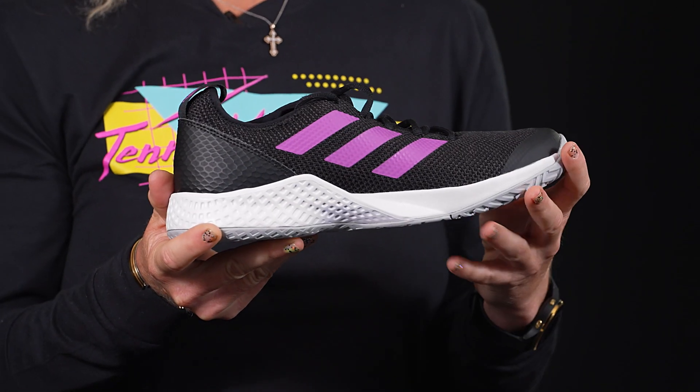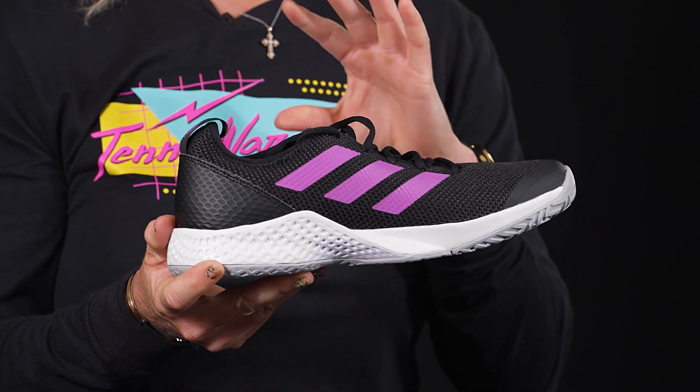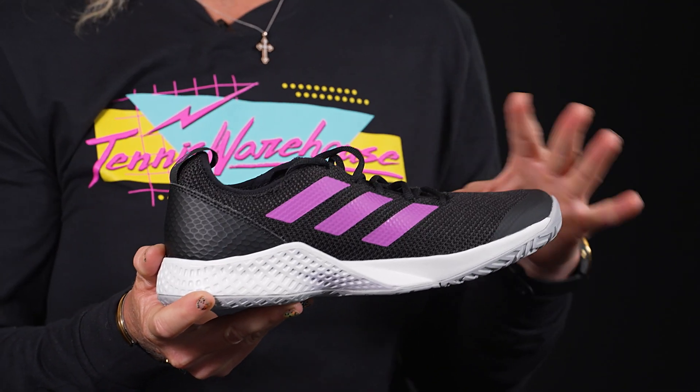This shoe comes in under $100, making it an awesome option for both on-court and off-court wear. There are some features that we absolutely love about it — we actually just named this our favorite value tennis shoe for 2022.